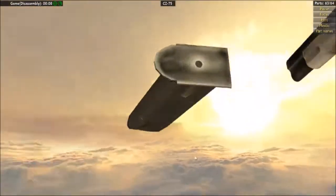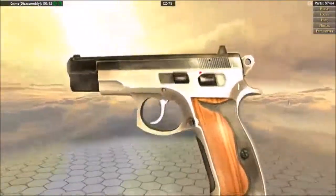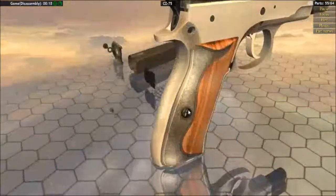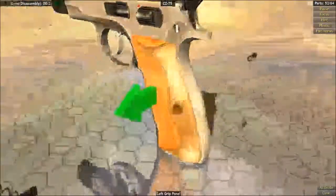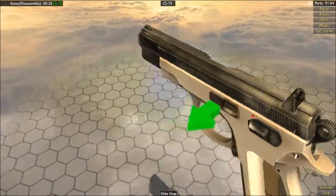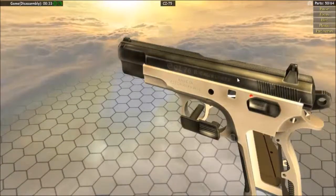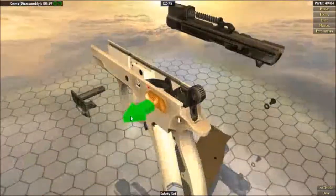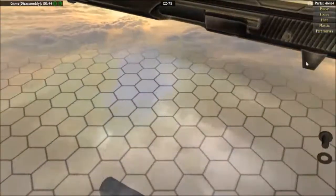We disassemble it. Next we want to take out the two screws on either side, followed by the grips. After that, take out the front pin — they look very similar. Anyway, take off the slide and go ahead and take off the back one.